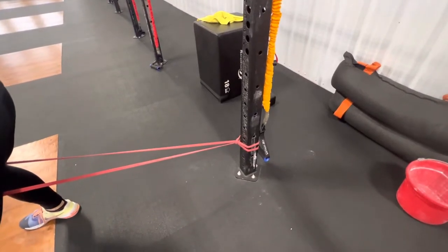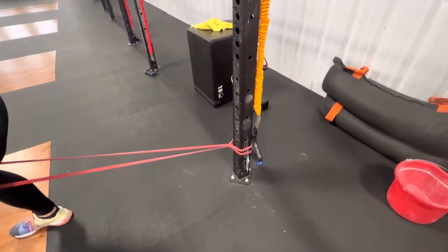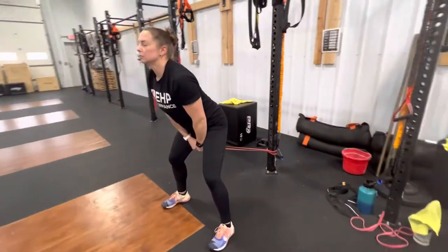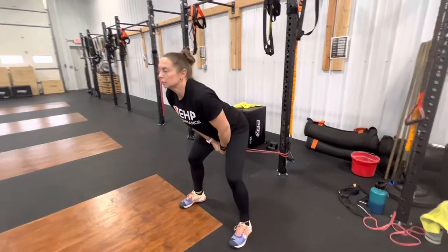For the banded pull throughs, you're going to loop a long band around the bottom of the volleyball standard, come through, and what you're going to do is hinge your hips back and lean forward.